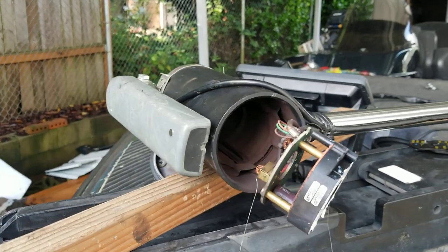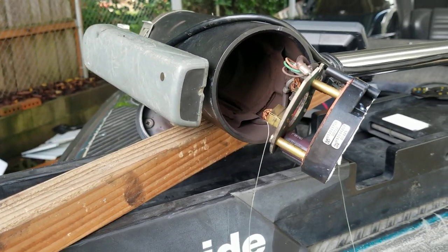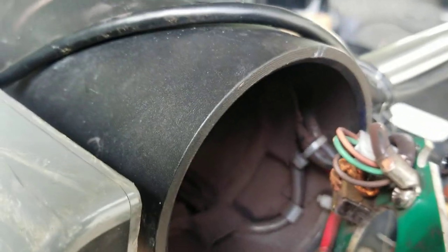You were brave enough to disassemble your Motor Guide trolling motor, and then you realized you don't know how to get the brushes back in so you can slide the armature back into the armature housing. Let me show you a little trick — since we're all fishermen, you probably have some fishing line laying around.